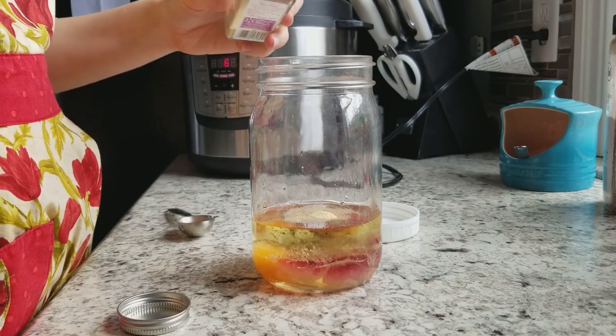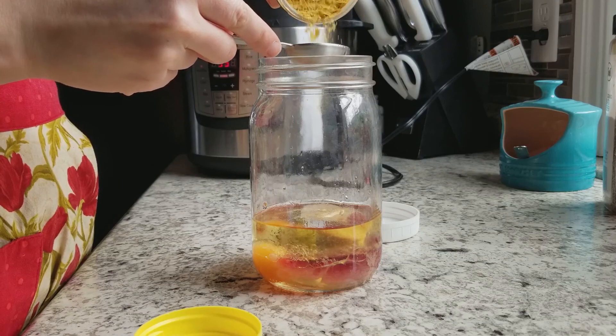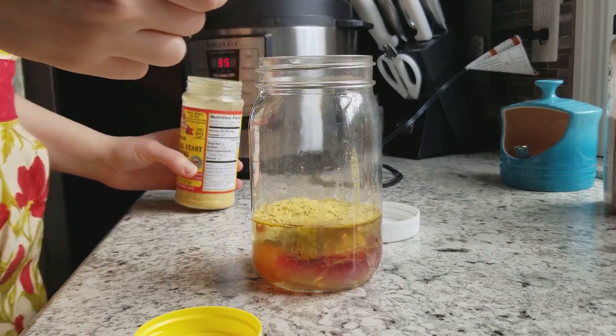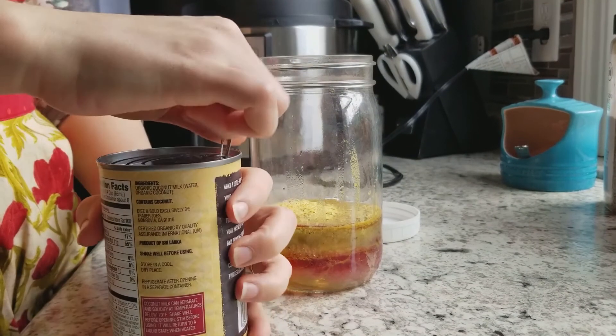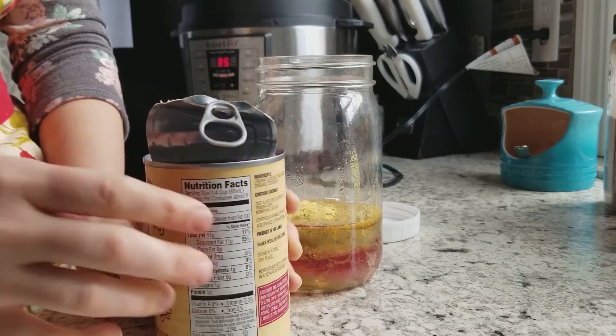Then 3 quarters of a teaspoon of onion powder as well. I'm also using about 2 tablespoons of nutritional yeast — this is what makes the cheesy flavor. I love this stuff; I literally put it on vegetables, eggs, everything, even in soups.